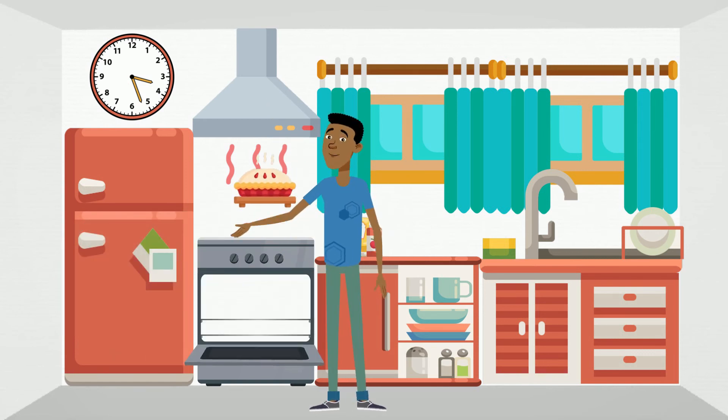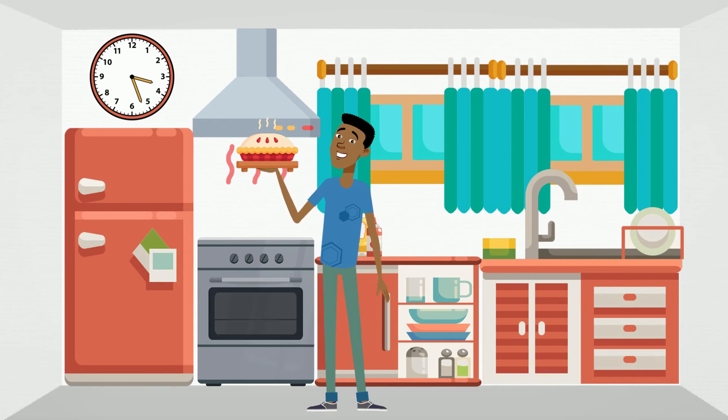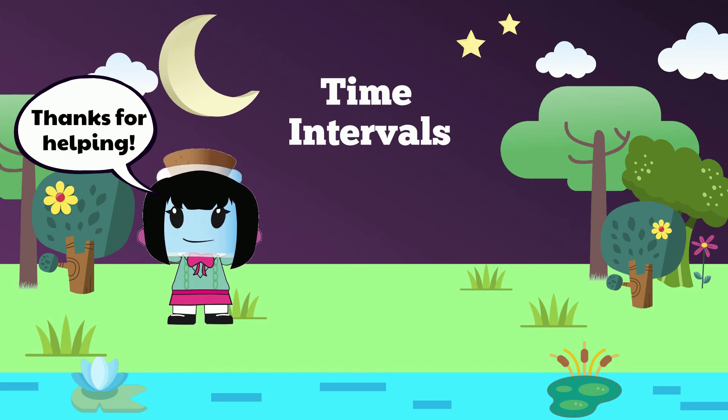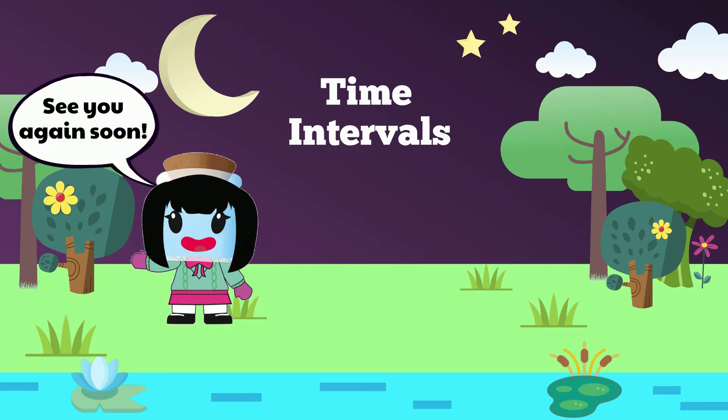It'll be a perfect apple pie. Thanks for helping out our friend Peter. See you again soon.